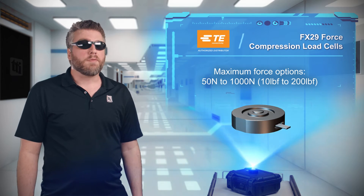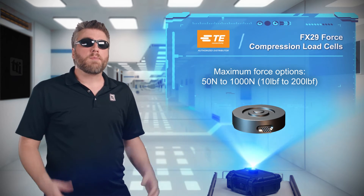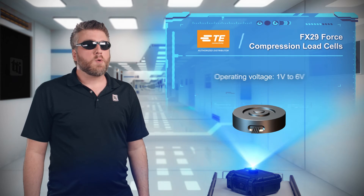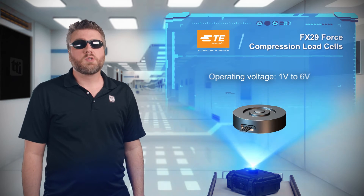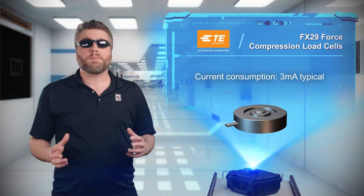The FX29 is available with ranges from 50 newtons to 1000 newtons and high over-range capabilities. They can operate from a 1 to 6 volt supply and consume just 3 milliamps of current, making them highly adaptable for any application.